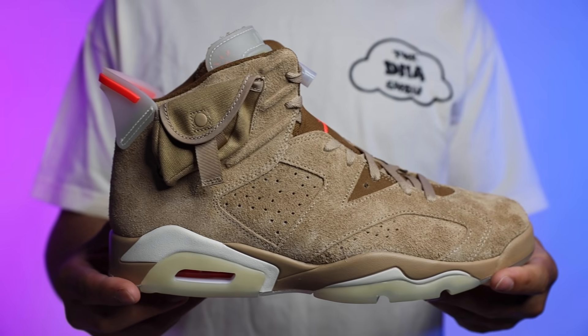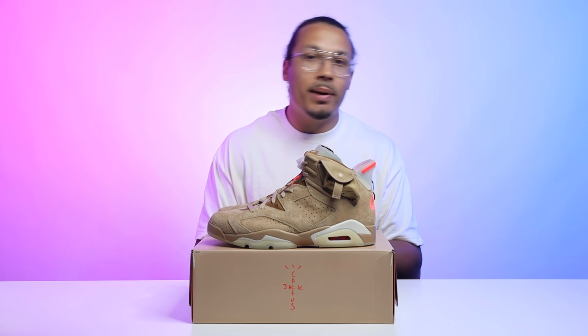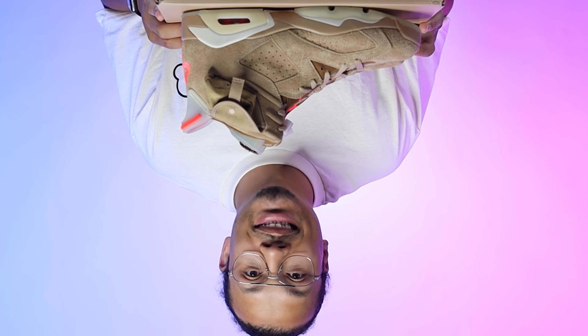Overall, this is definitely a dope shoe and I'm excited to have these in my collection. I want to get a second pair so I can beat up one pair and keep another on ice. But I'm happy to have one because at first I didn't think I was going to get them. Shout out to Soul Stills — they came through in the clutch.